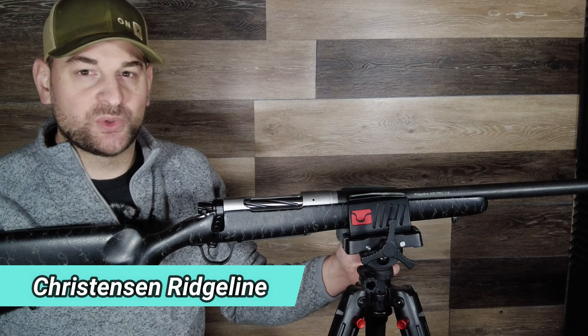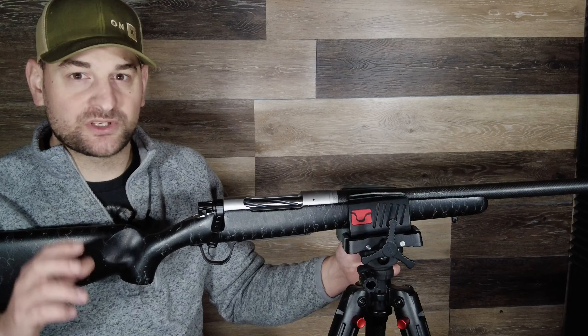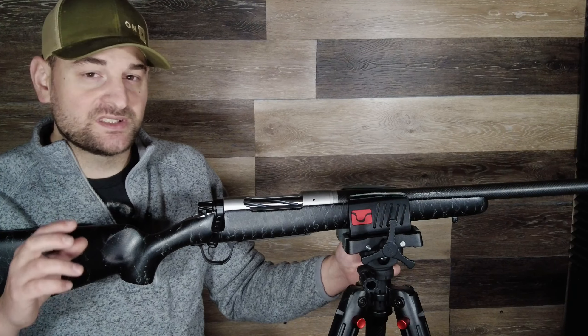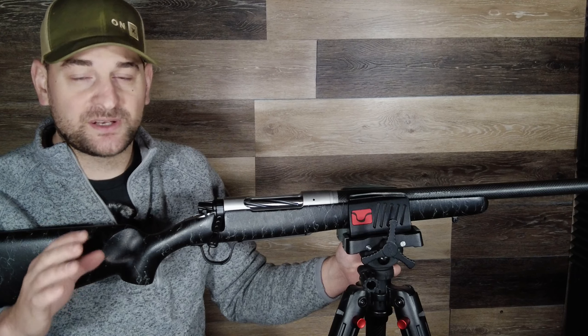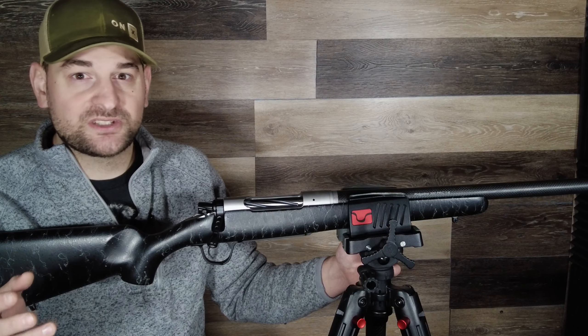Hello there folks and welcome back to Bullets for Bucks. My name is Steven and today I'm going to do a review on the Christensen Ridgeline in 300 PRC. We're going to take the barreled action out of the stock so you can see the inside of the stock and the underside of the receiver. We're going to do some testing on the trigger and other aspects of the rifle, but we're going to start off by going over some basic specifications.